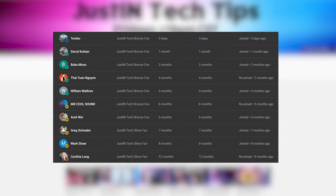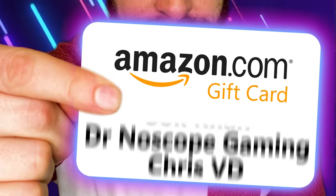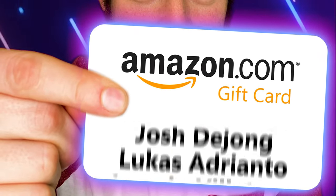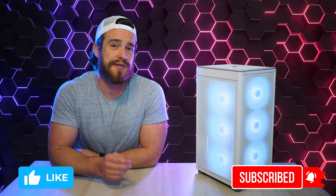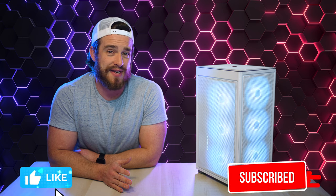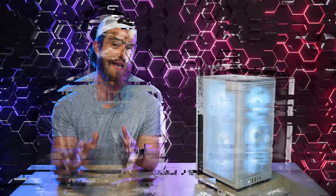I'd also like to personally thank all my current members for their monthly contributions to this channel. Every week I do a giveaway that randomly selects someone who's interacted with this channel or filled out the form in the description. So make sure to like, comment, and subscribe with notifications turned on to stay up to date with all of my latest gaming PC reviews. And the winner for this week is Dominic Key. Thanks for watching, guys. God bless.